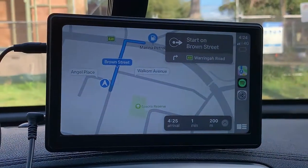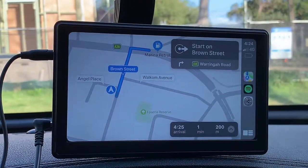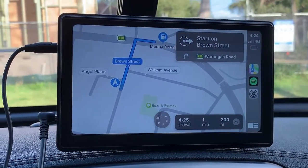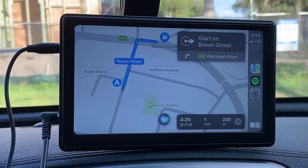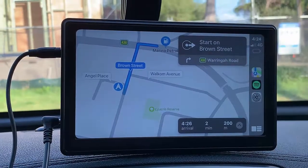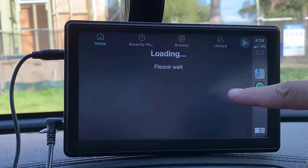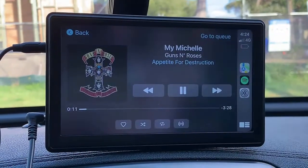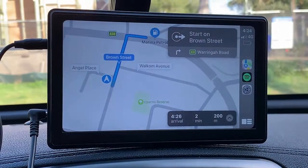We're going to show you how easy it is to play songs. For example, if you have Spotify, simply say: Hey Siri, play Guns N' Roses on Spotify. And that's it — it's going to start playing the song. If you go to Spotify, you will be able to see your Spotify and see the music that you are listening to, or you can go back to the maps.